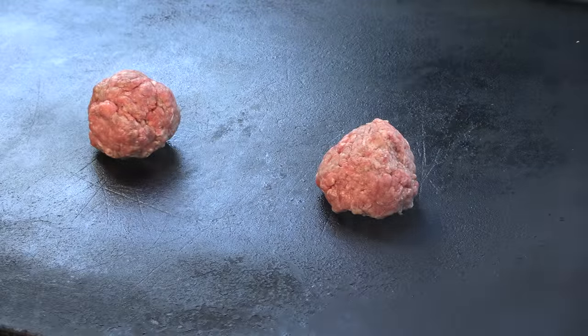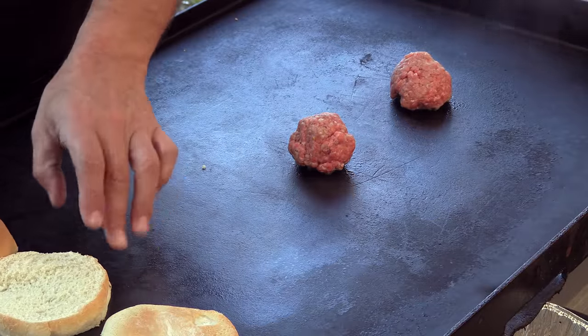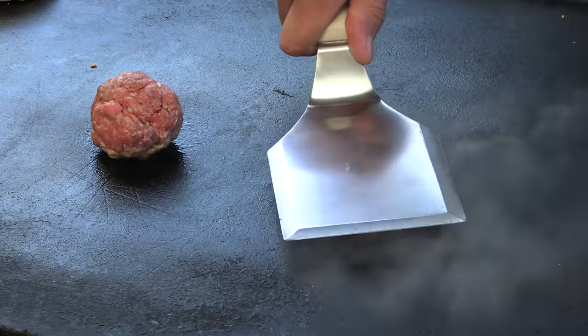I have a four-burner flat top. The two burners on the right are turned on and the burners on the left are not, and I'm going to start a light toast. Looking at the photos it just looks like a light toast on the buns. Alright, now we're going to go ahead and start the smash.